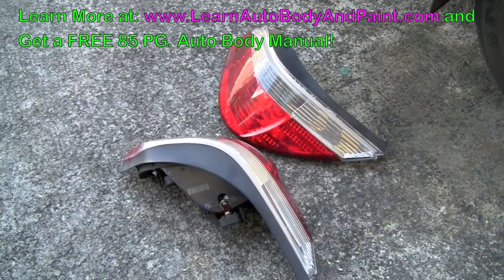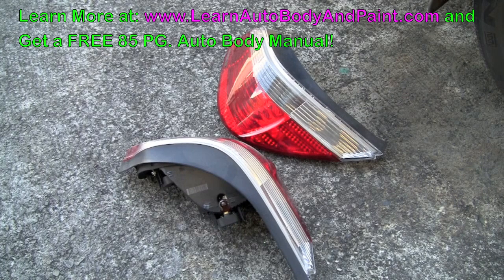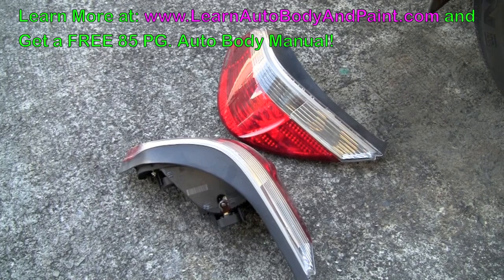Alright, in this video we're going to smoke our tail light. The first thing we're going to do is sand our lenses with 2,000 grit water sand.